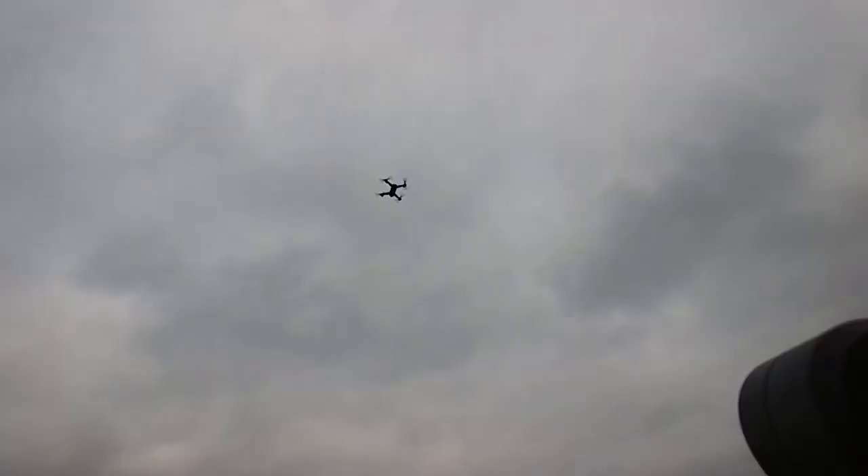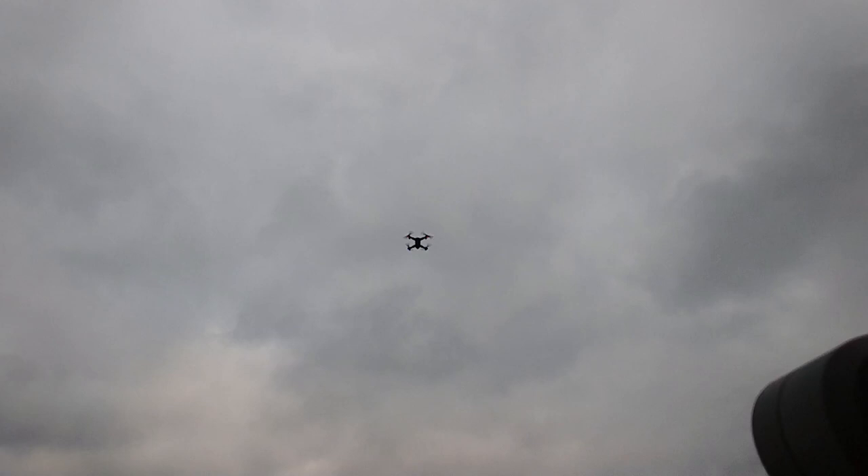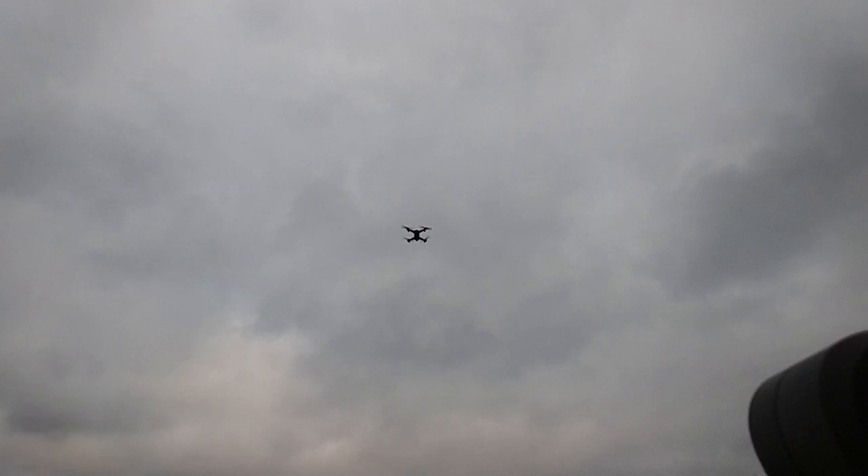There it is — that's GPS at work. It's flying, it's steady. It's not swaying or anything, it's not trembling. It is really, really steady. So now we'll try to fly it a little bit farther and see how it performs.